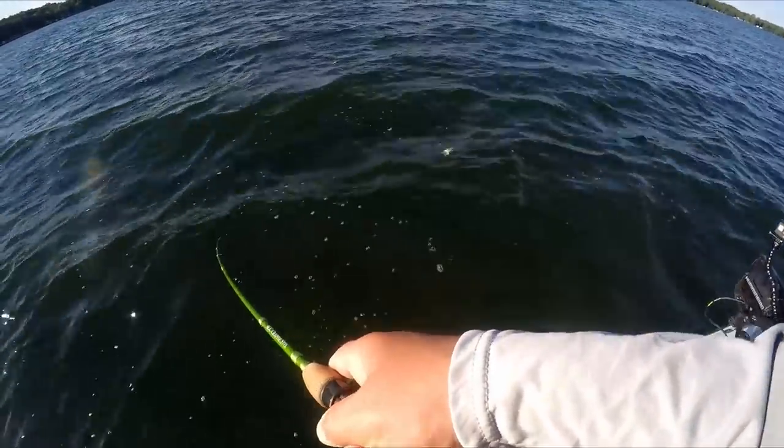Today they're going to be schooled up because we've got a pretty strong wind out of the north. Typically if it was flat and calm, these fish are going to be spread across the entire weed bed. On a day like today, they're going to be stacked up on the downwind side of the lake. Because we're fishing a mid-lake hump, we're going to be on the downwind side of the weed bed on this mid-lake hump.